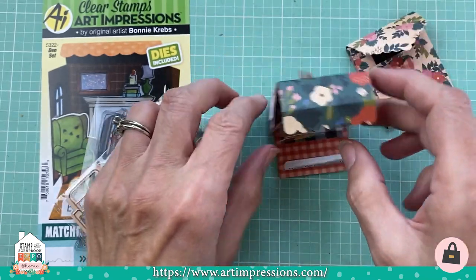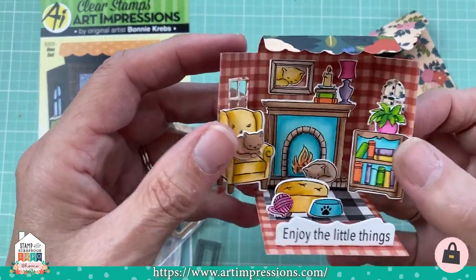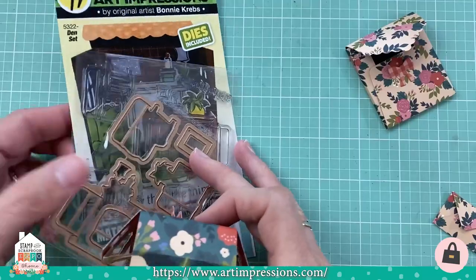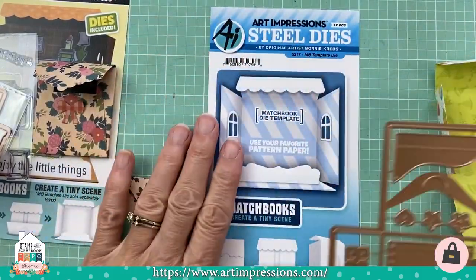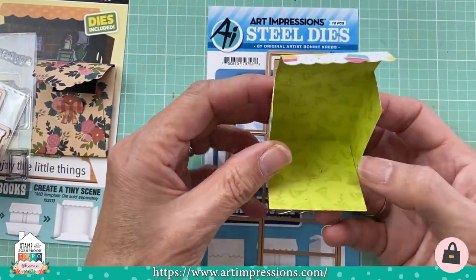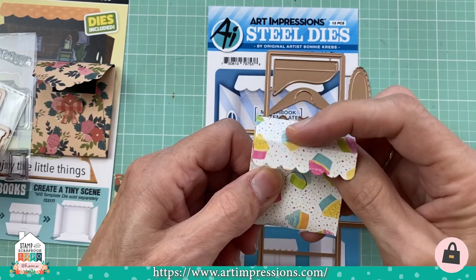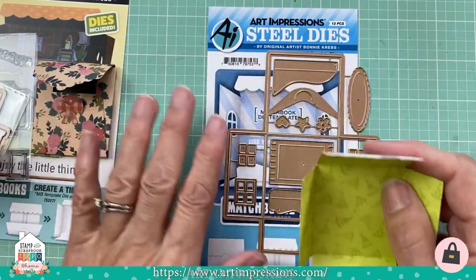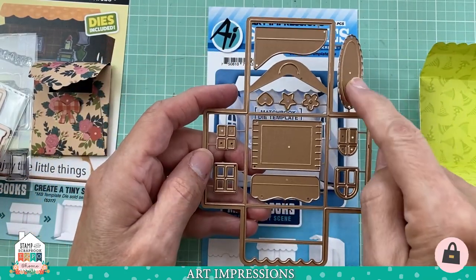All the matchbooks work the exact same way and fold up the exact same way. They also come with a little easel so they can stand up on a desk or windowsill. You do need the template set — it works with all matchbooks and cuts out the template just like this. Everything glues in: the sides fold in, the bottom folds up, the top folds down and hooks into the little notch, and then it goes into the envelope.